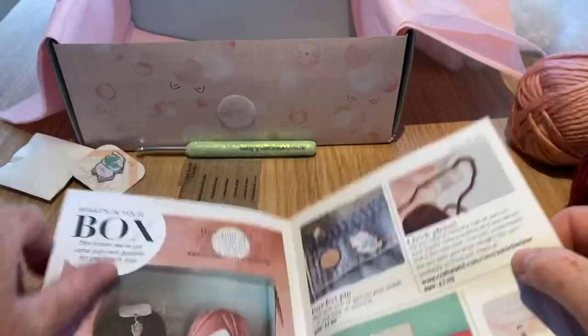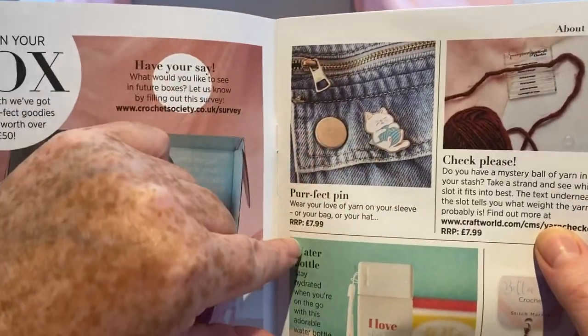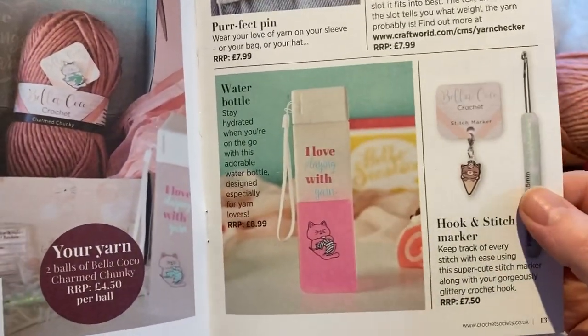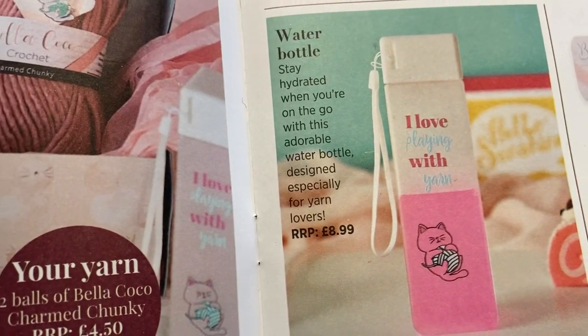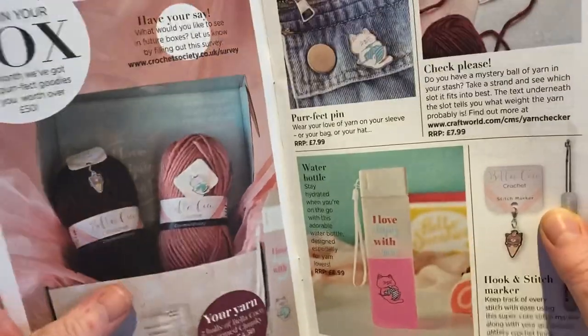The recommended price of the yarn weight checker is £7.99, the recommended price of the little pussy cat pin is £7.99, the recommended price of your stitch marker is £7.50, and your drink bottle is £8.99. The pattern book is worth £12.50.